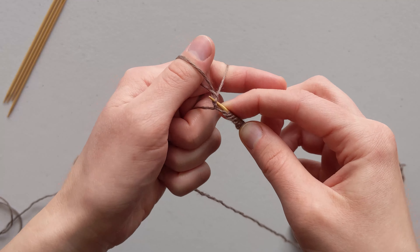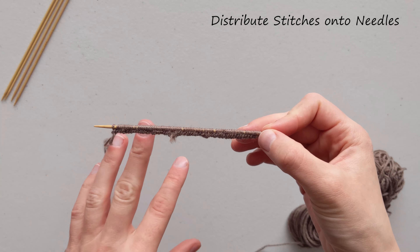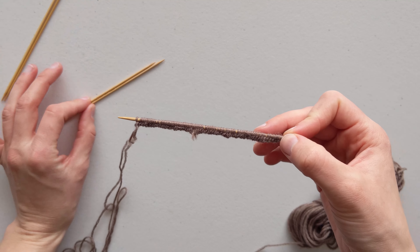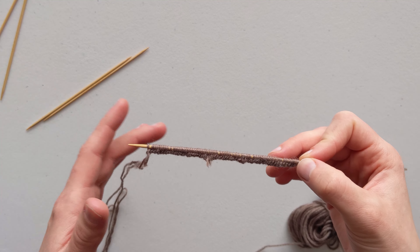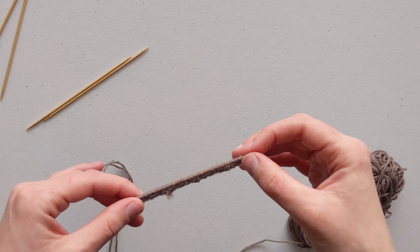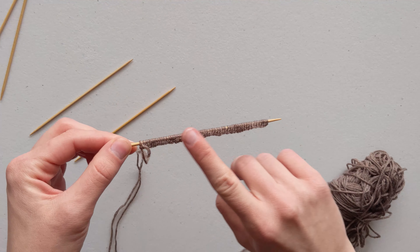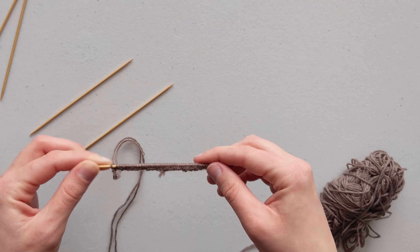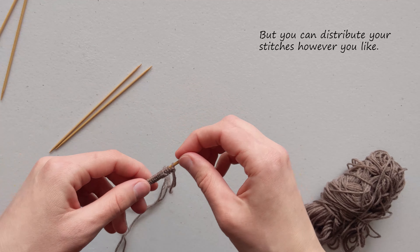Take that yarn through and now you have a second loop. Release your thumb and tighten that onto your needle. Continue: go under where the yarn crosses, take the yarn farthest away from you, go over and to the right of the yarn on your index finger, and pull that yarn through the tiny hole. Continue this until you have the number of cast on stitches according to your pattern, plus one extra cast on stitch — we will use that extra stitch when we join the round in step three.